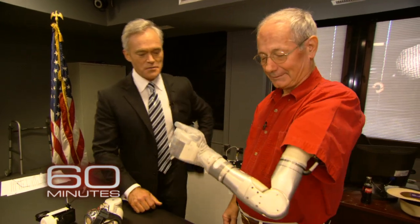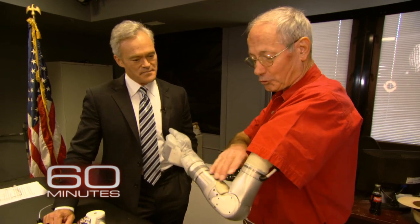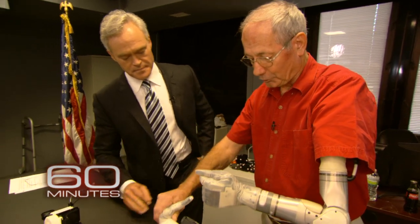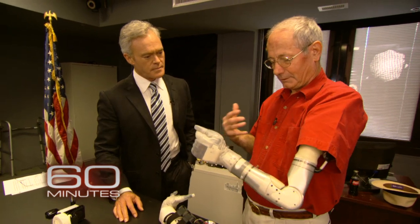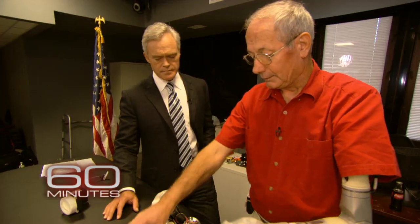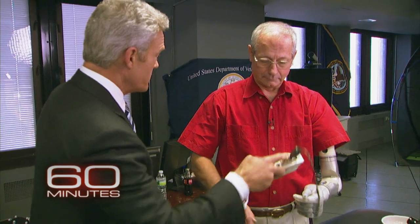But now look at this. This is called the Generation 3, the Gen 3 arm. How is it different? Well, as you can see, it's much more streamlined — if you compare the two of them, it's obvious how much more streamlined it is. The wires are now internal. This big old box here, this computer, is now internal. This you used to wear on your belt — this was the computer that drove the thing. Now all of this is inside the arm itself.